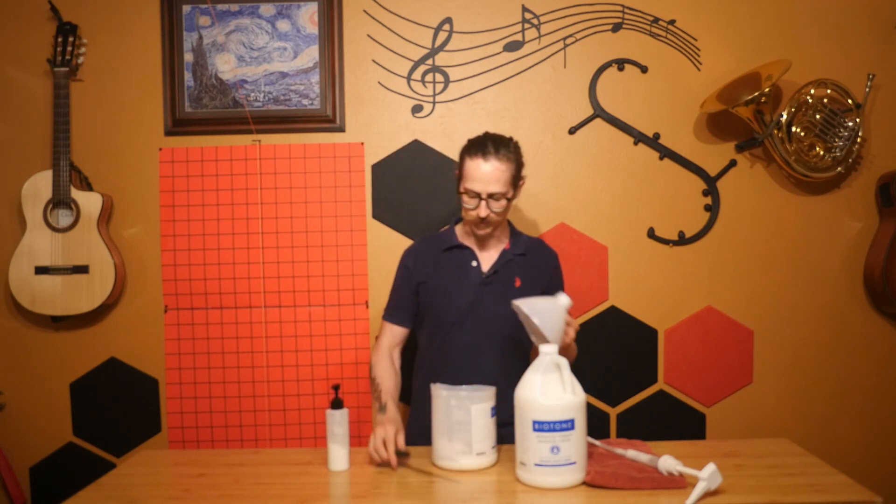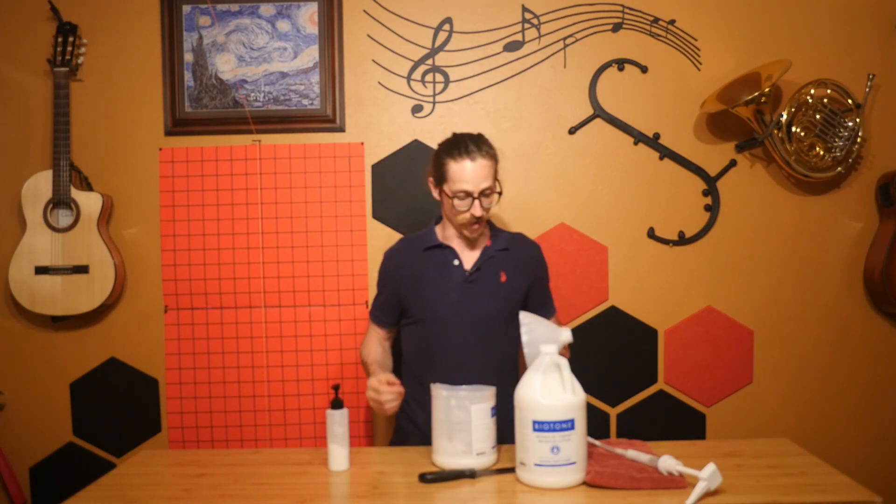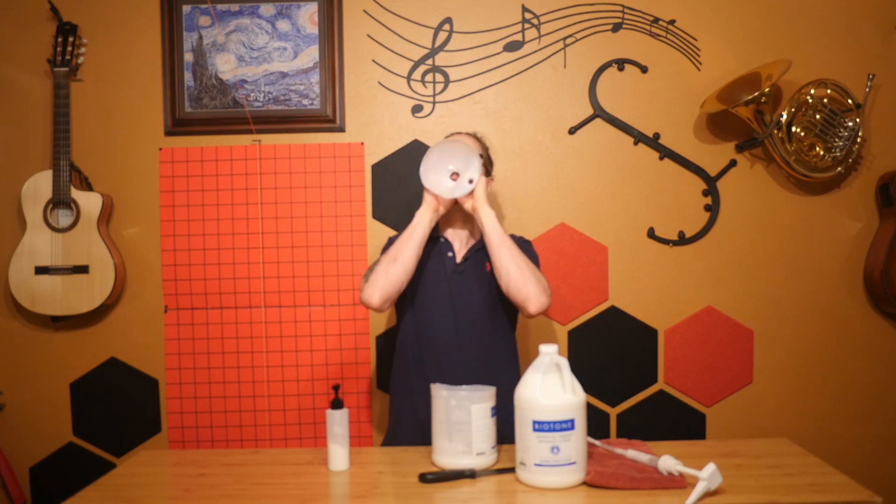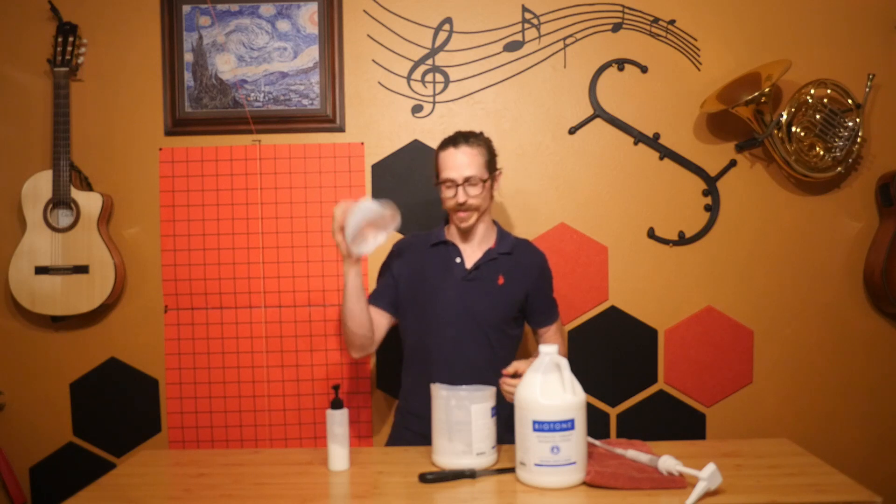Alright, that's it. And also if you don't have a French horn at home, then you can have a little fun with this. We'll save that for later.